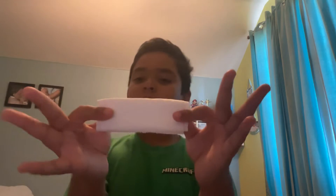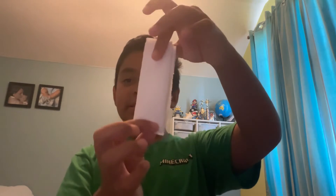So now you fold them in half. Fold it in half — one. Fold it in half — two. And fold it in half again for the last time — three. You should have three folds by the time you get to this.